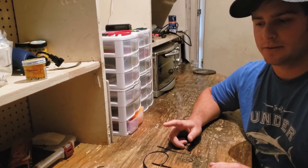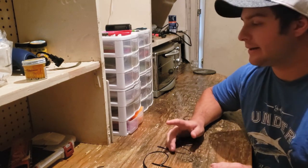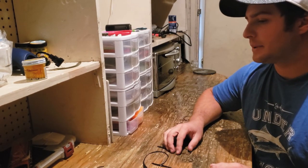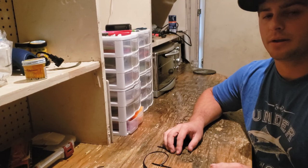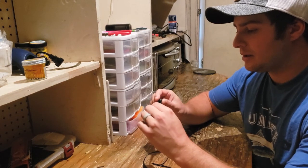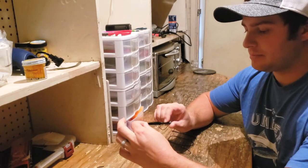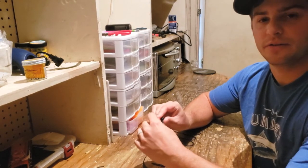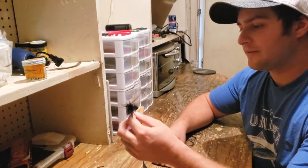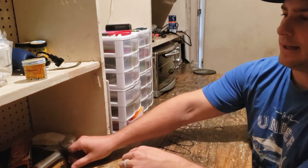I started off tying salmon and steelhead flies, and by no means am I a good fly tier. But I really like tying the woolly bugger, and the woolly bugger was the closest thing I could come up with to a shaky head worm — the skinniest, longest profile for a fly that is similar to a shaky head worm. So the first problem I came up with was how to get it on the jig head.